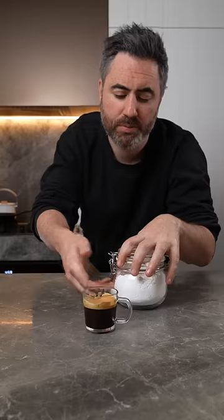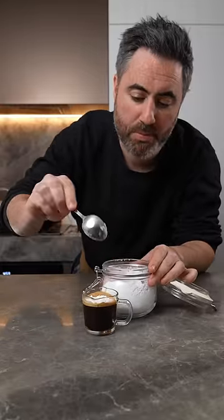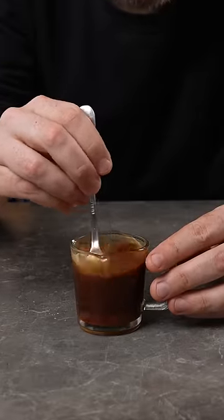First grab an espresso shot or coffee from a moka pot and add a few spoons of powdered sugar. You need to make sure this coffee is cold or it can split the cream.